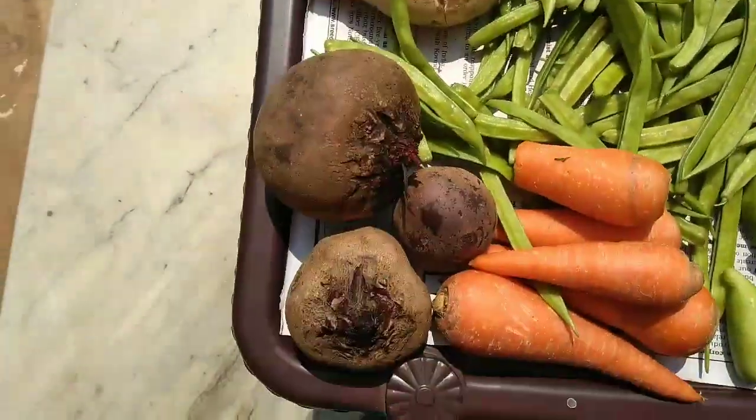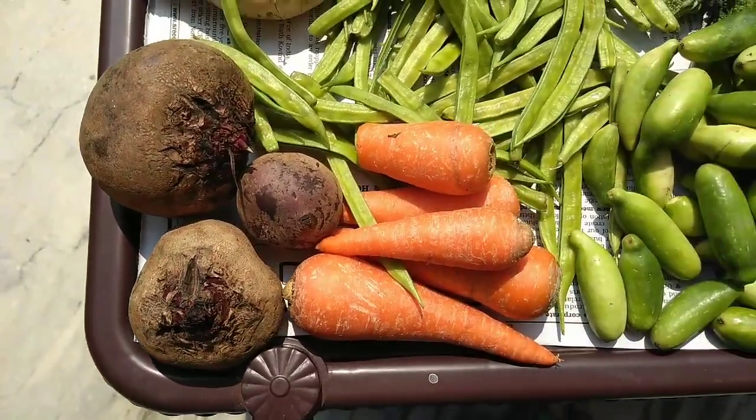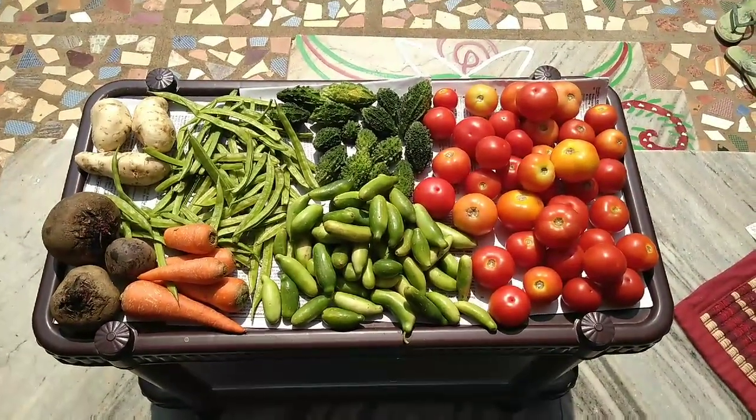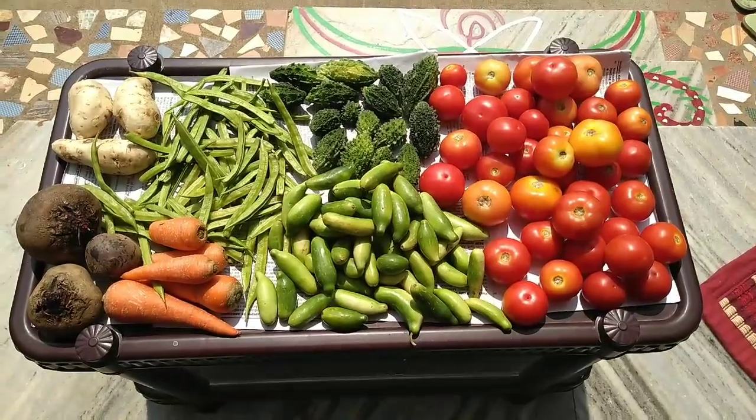I'm going to show you a little bit of a washable — a little bit of a washable and a little bit of a washable.